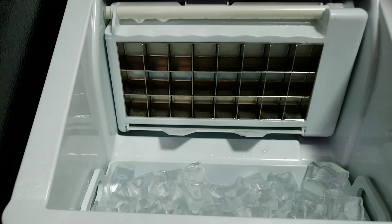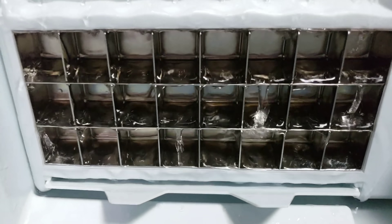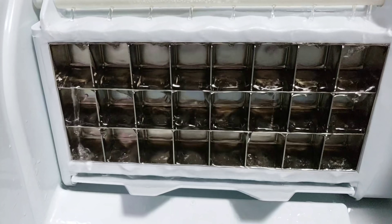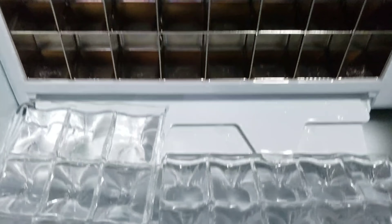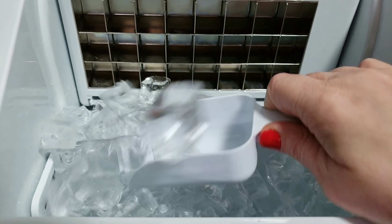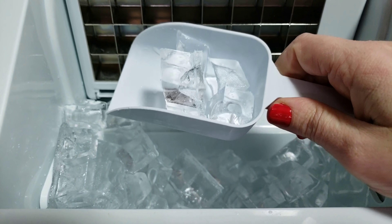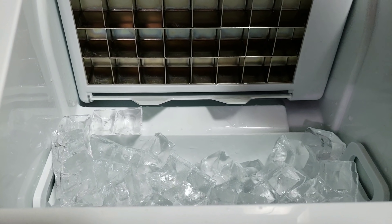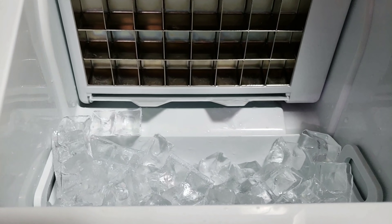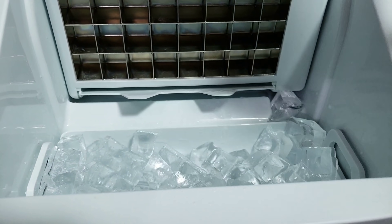On the inside it actually makes ice vertically — the water drips in here and then it pushes your ice out. It will keep your ice in here and continuously make more as long as you're adding water, and it's smart enough to know when it's full.